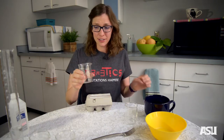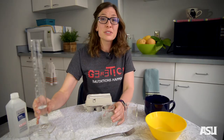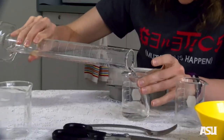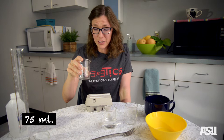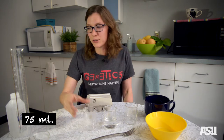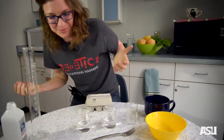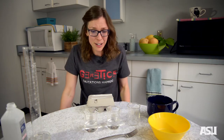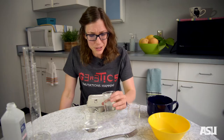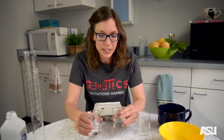For our second condition, we're going to add 75 milliliters, or about a third of a cup, of room-temperature water. For our third condition, we're going to measure out and add 75 milliliters, or a third of a cup, of isopropyl alcohol. One of the things you might want to do when doing these experiments is to label your conditions so that you know exactly what they are, because right now my water looks remarkably like my isopropyl alcohol, and I don't want to be confused later when I come back to it.